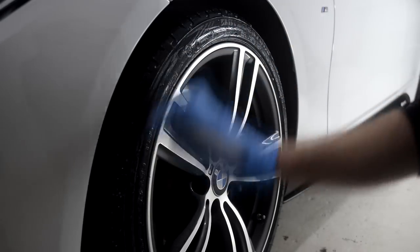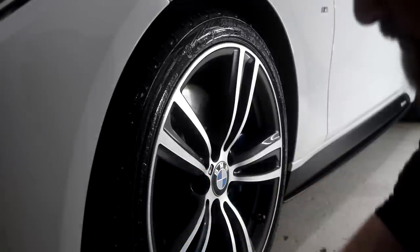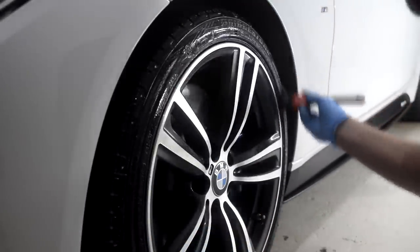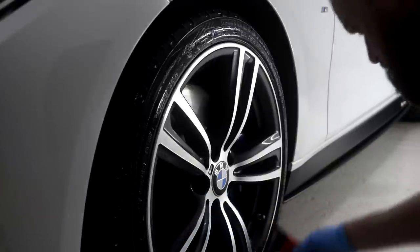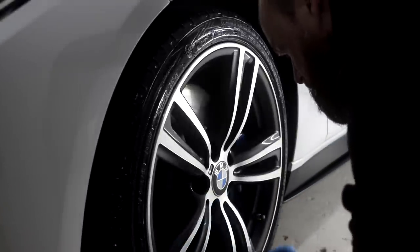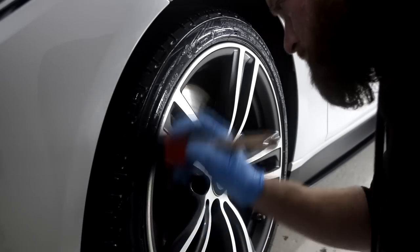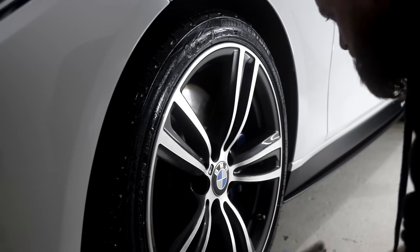Designed to be either brushed or wiped on and left to dry naturally, Swissvax Pneu delivers a rich satin black finish that lasts for many weeks at a time. For best results ensure your tyres are spotlessly clean and dry before use. Only two to three mists of Swissvax Pneu are required per tyre and these shall be applied to the side walls as thinly and as evenly as possible, using either a Swissvax Pneu brush or a Swissvax foam applicator.